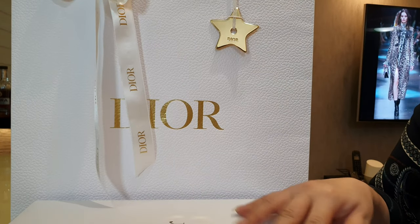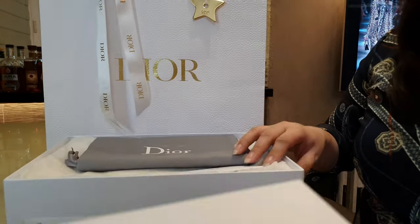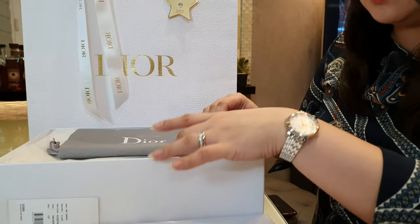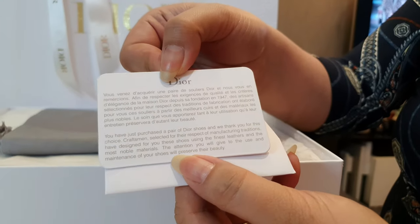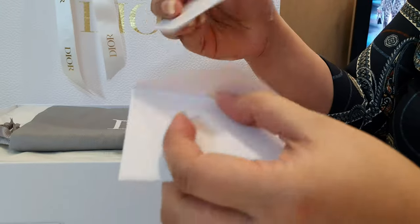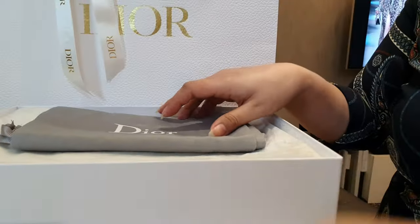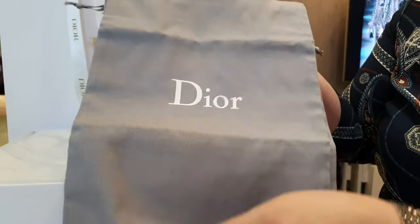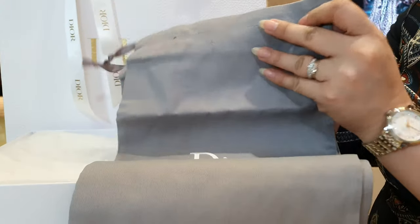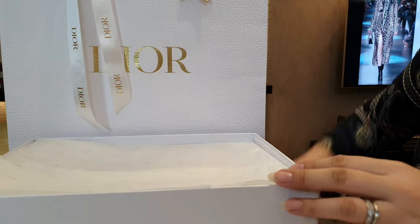So let's dig into what's in this box — as you may know, this is a shoe box. Let's start opening that up. It comes with a Dior care card with instructions on how to care for the shoes, and it also comes with a really nice gray dust bag where Dior is written — one for each shoe.